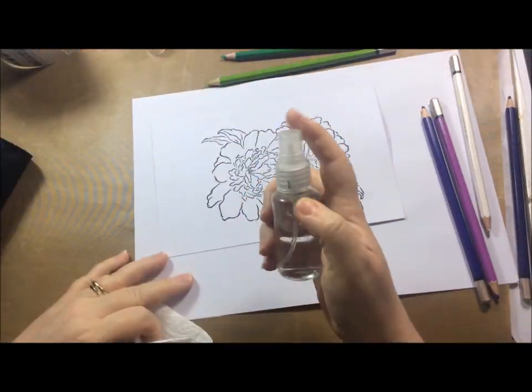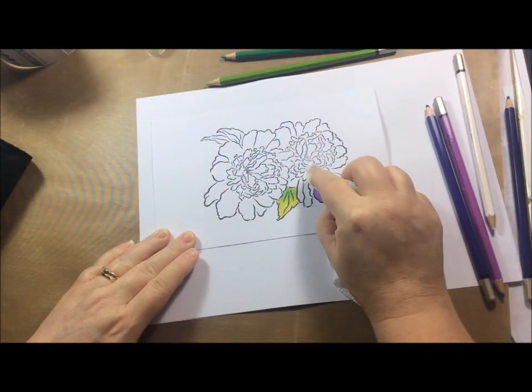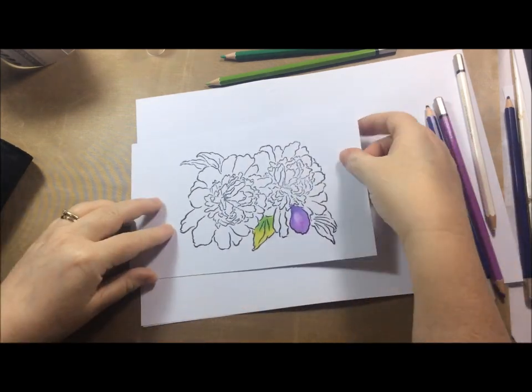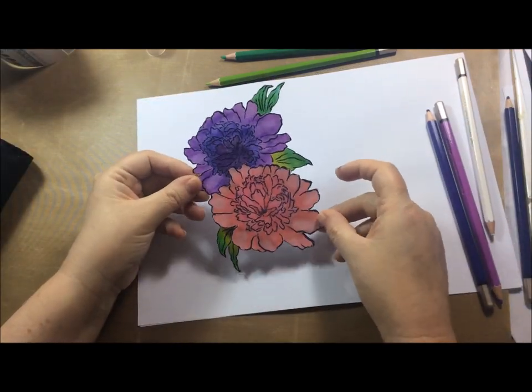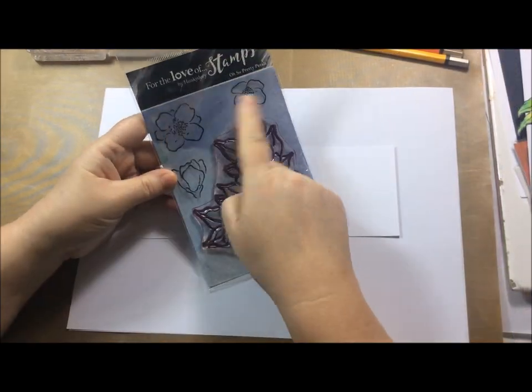Because they are a watercolor pencil, you can at this point also lift a little bit of the color if you wanted to add a little highlight — that's what I'm showing you here, and it came off quite easily. Here's the one I made earlier: I colored it all in and then I did an extra flower to decoupage them up.